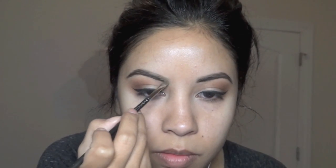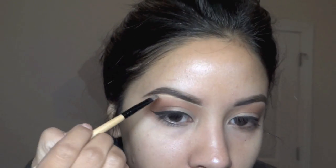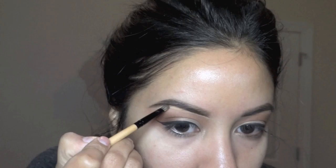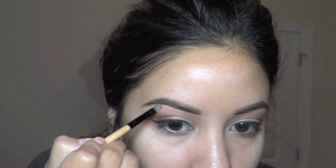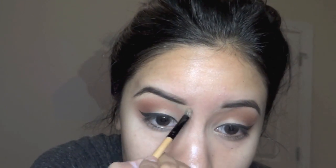Here my eyebrow goes down, so I have to create that hair to go up to look a little thicker. Then I clean up with my skin-tone concealer — not like 10 shades lighter — and blend it out with my brush and then my finger. I find that it gets really crisp without looking extra, if you know what I mean.